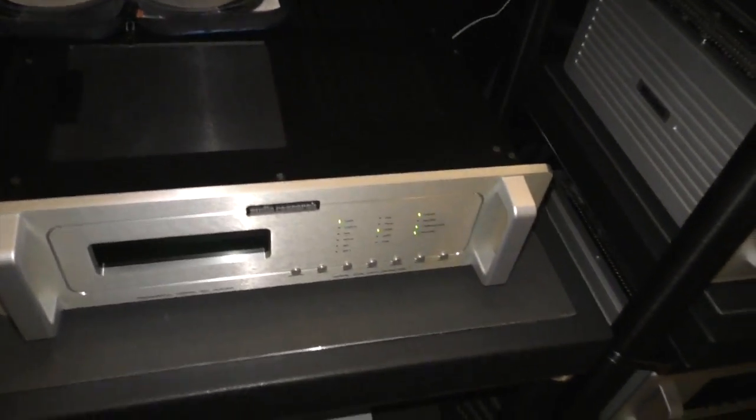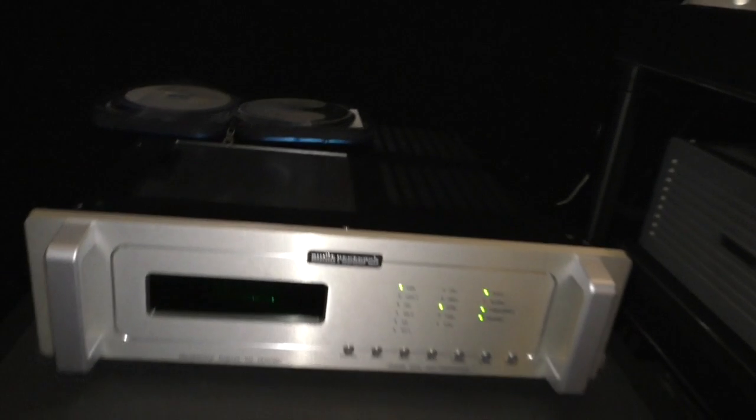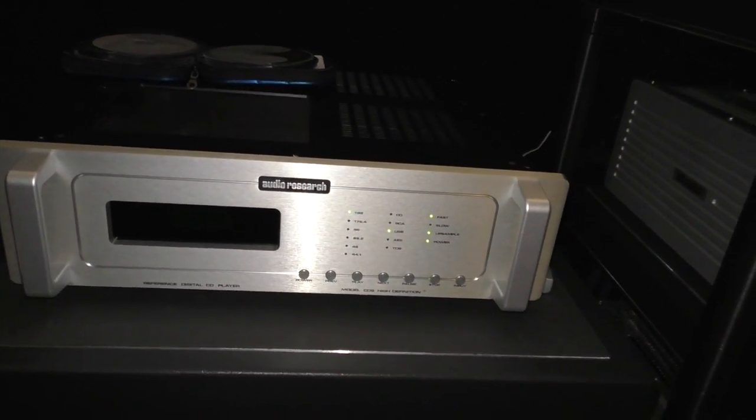And for a CD player, we still have our Reference CD9, and we're using a renderer to stream into it, and also we're playing files off a MacBook and CDs.